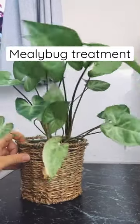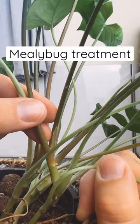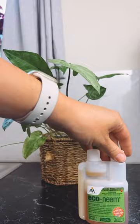Treating my indoor plant for mealybugs. They look like a little alien with a white body and white tentacles. They live on the leaves and the stems and they also live in the soil, so you have to treat them regularly.